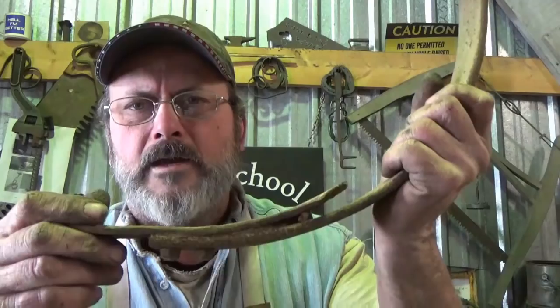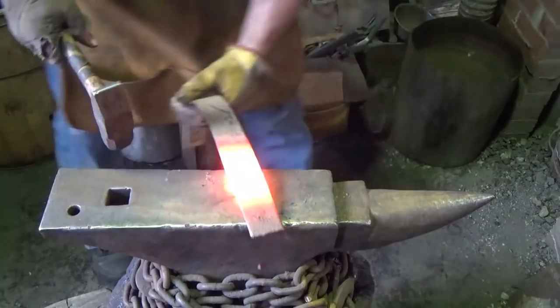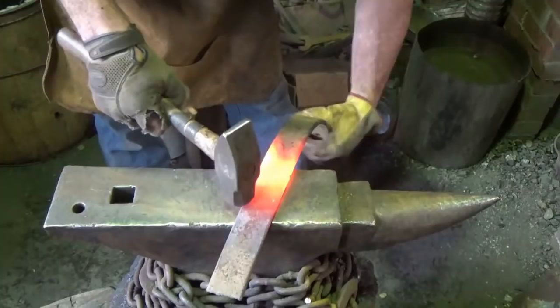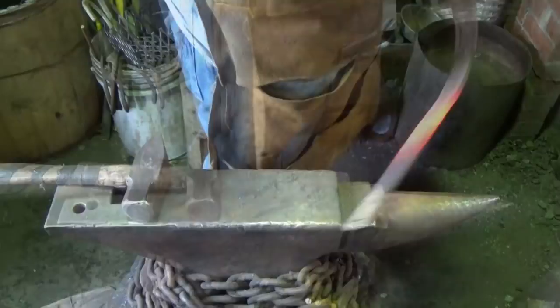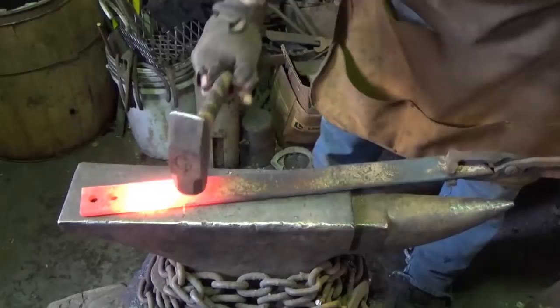We'll start with this. I'll nip off the front blade here and we'll get started. First thing we're gonna do is just take a little time and get this thing straightened out, get some of that old rusty stuff off of there too — just to get the thing straightened out. Simple, simple. Get the last part of this thing straightened out, and we'll start to make a plan here.